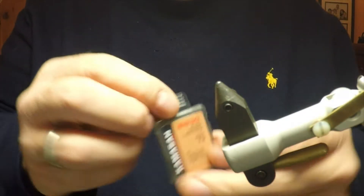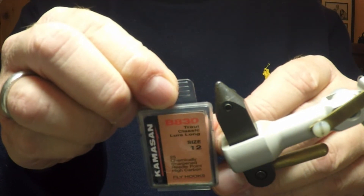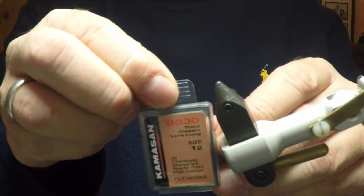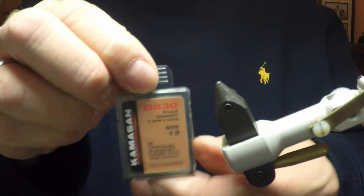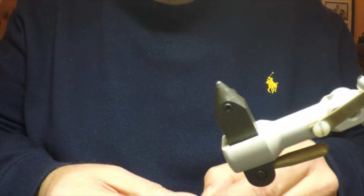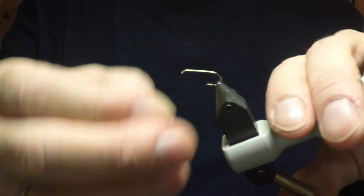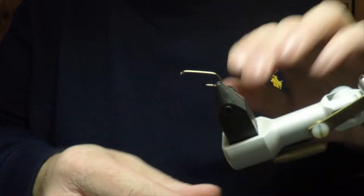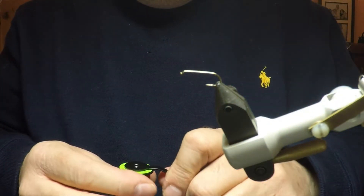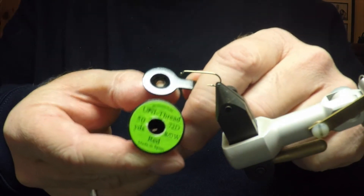Now the hook that we'll be using for this fly, for demonstration purposes, is a size 12 Camasand B830 Trout Lure Long. You can tie this fly down to size 18 and you need to adjust the size of the beads accordingly, but I will do this one in size 12 to make it easier to see on the video. The thread that we'll be using today is a Uni 8-0 in red.